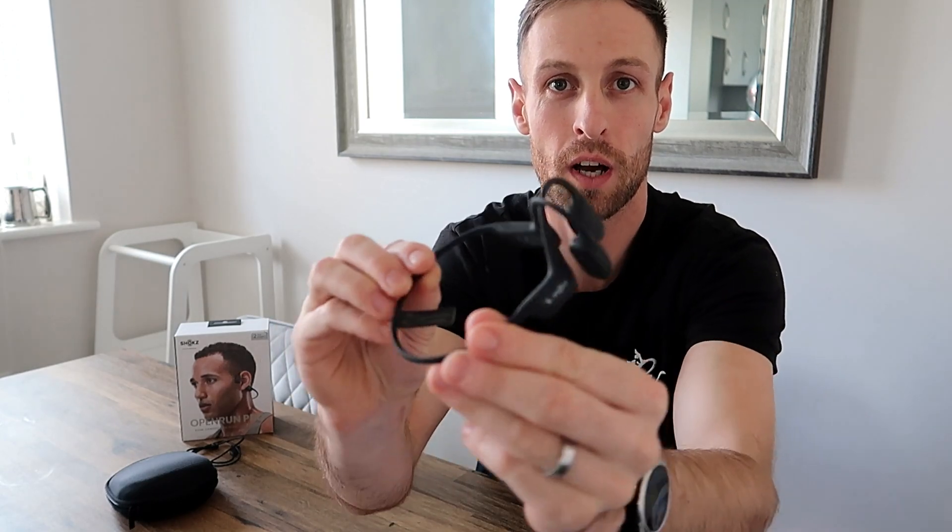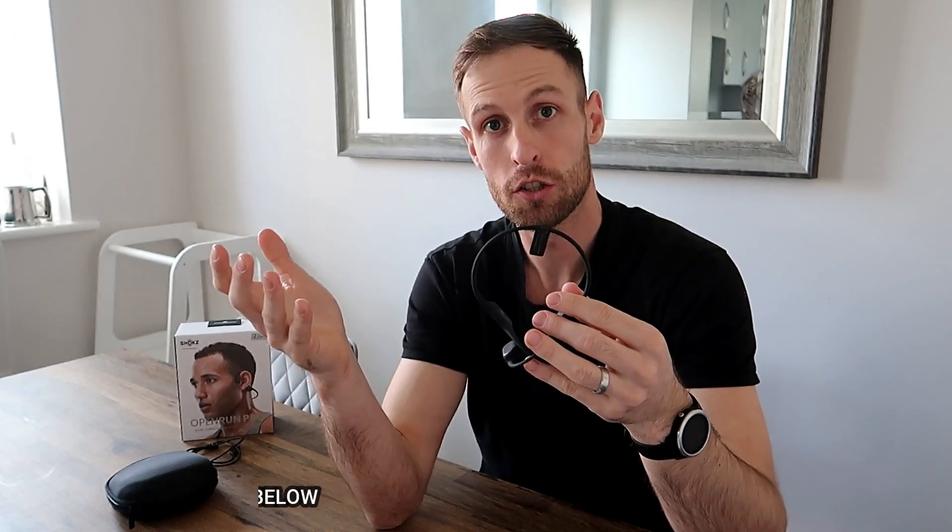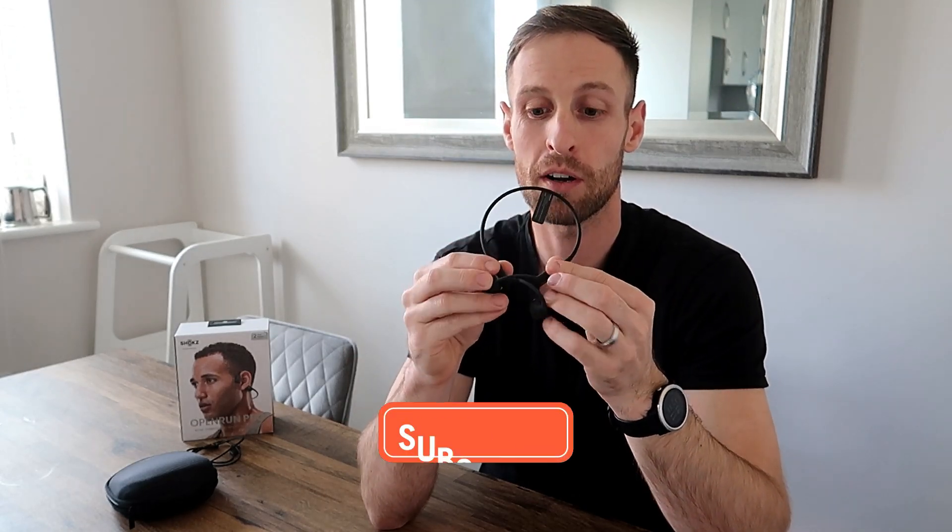Some of you who have been on this channel for a while now may know that last year I did a review on the Aeropex and I just continuously used them because I loved them. I now have a set of Open Run Pro, which is their newest model. These have literally only just been released on the 28th of February. They released the Open Runs not long before, but these are now the pros. I'll give you my thoughts on them and let you know if they're worth it.